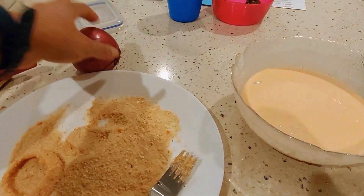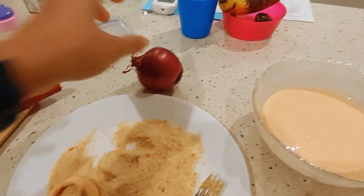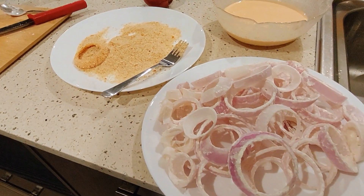This is an evening snack that is called onion rings. This is a small bowl. We use the rings in the water.